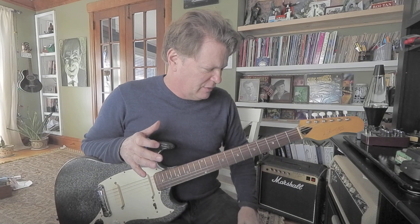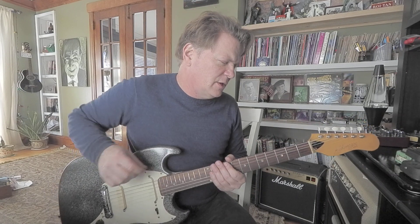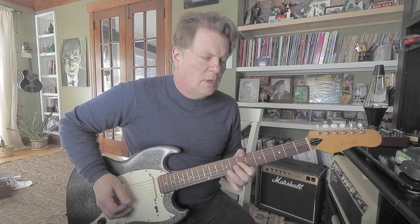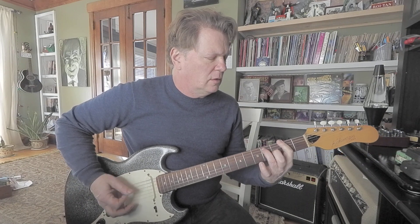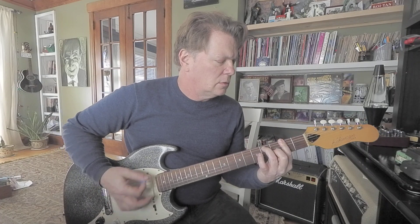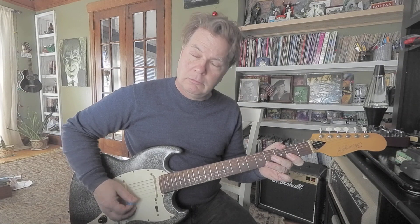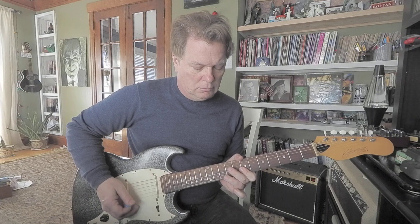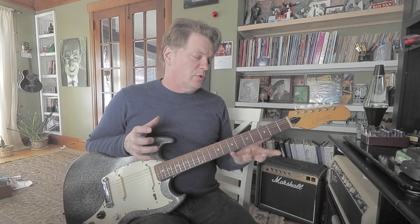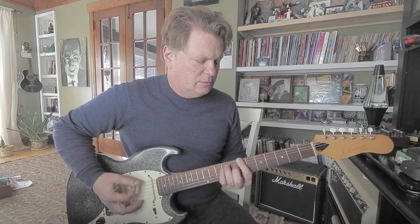If you put everything together, you could be really jamming. This is going to move to other keys, of course. That's kind of stumbling around with some leads on top of those chords, which are similar to our 12-bar blues, but I was going to the 6 and the 2 and the 5.